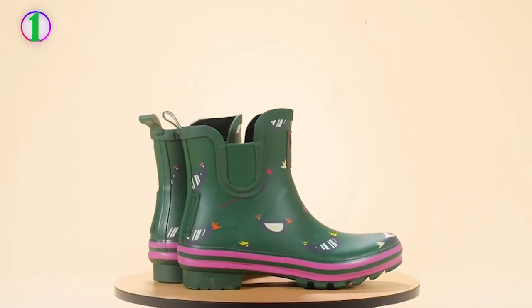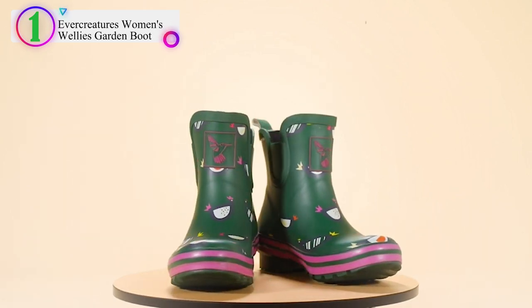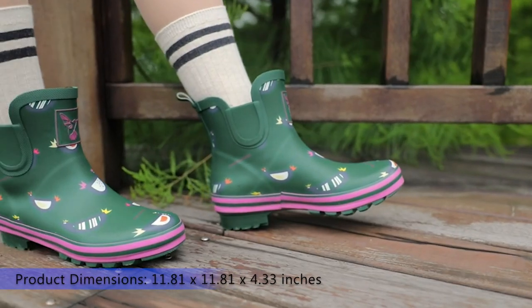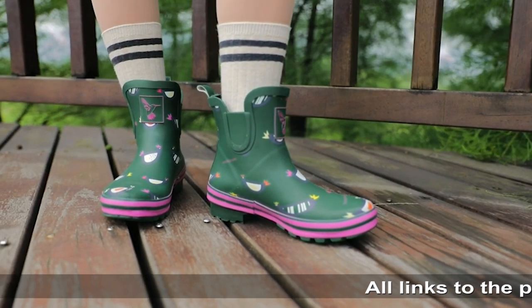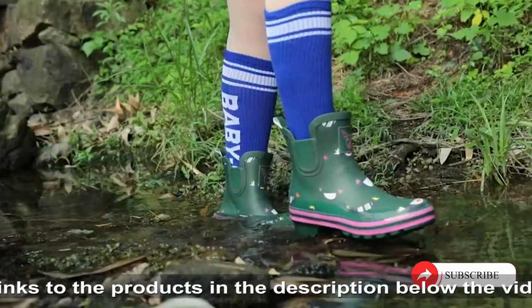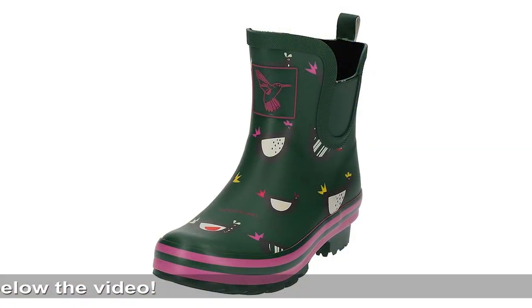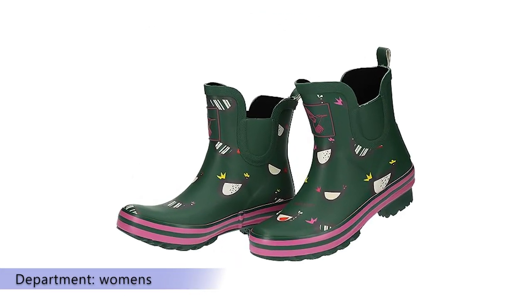Number 1 on our list is the Ever Creatures Women's Wellies Garden Boot. 100% cotton lining. Rubber sole. Shaft measures approximately ankle height from arch. Heel measures approximately 1 inch. Rubber upper. Imported UK brand rain boot. The size and sole use UK and EU sizing. Cute rainbow stripe design.